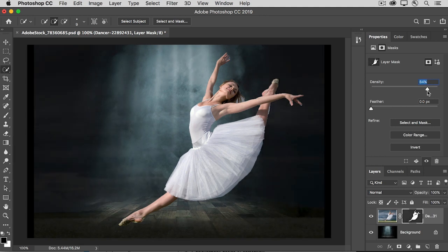The Density control makes the black paint on the layer mask less dense — in other words, it makes it gray. And where a layer mask is gray, it becomes partially revealing, so we can partially see down through to the image of the dancer outdoors. There's also a Feather slider, and if you drag that, it blurs the edge of the mask. From here, you can access the Select and Mask workspace, which has lots of controls you can use to fine-tune the mask.